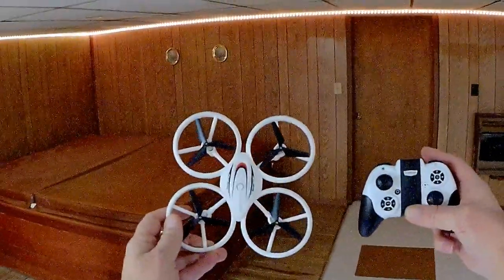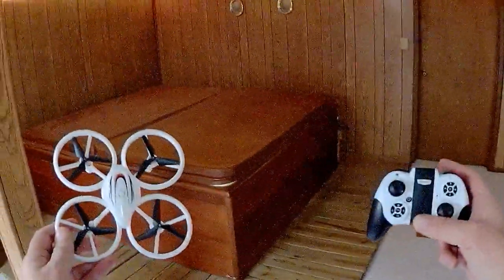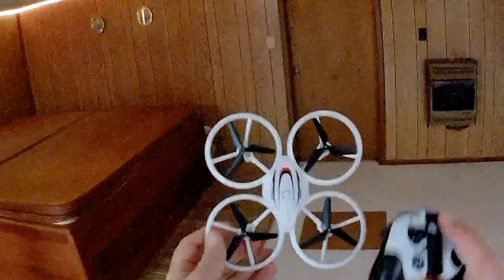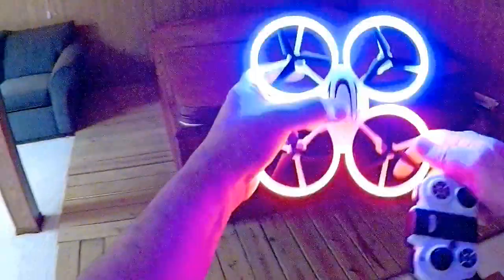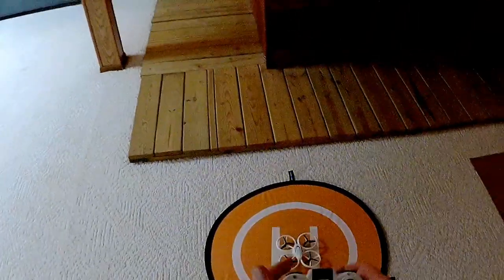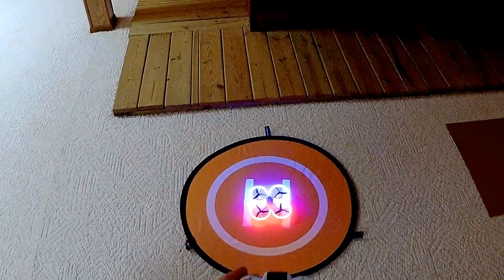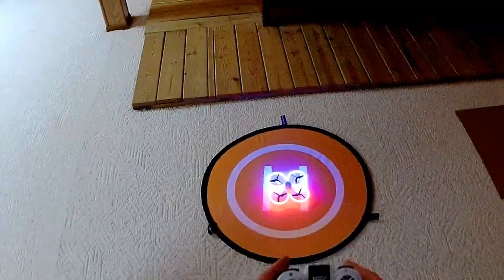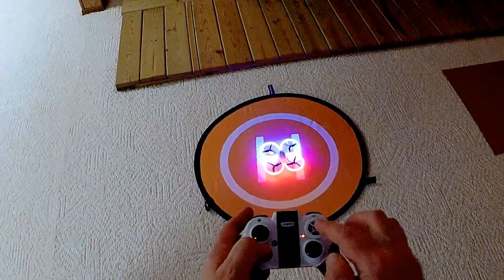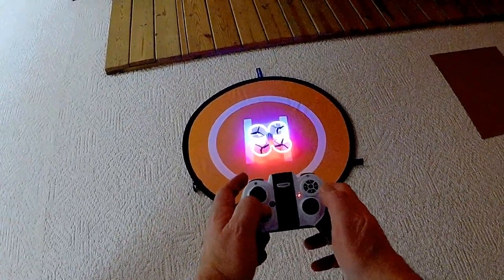Good evening, QuietCopter101 here with the S123 Beginner's Drone. We're going to fly here inside at the QuietCopter101 flight test facility to show you how this is a good beginner's drone for indoor flying. Let's put it on the pad and turn on the drone by pressing its on-off button. Look at how it lights up — it looks really cool. Turning on the controller — it automatically connects, no need to flip the throttle up and down like other quadcopters.